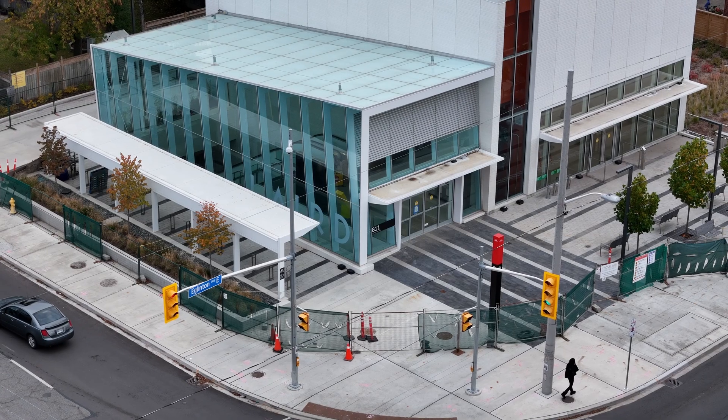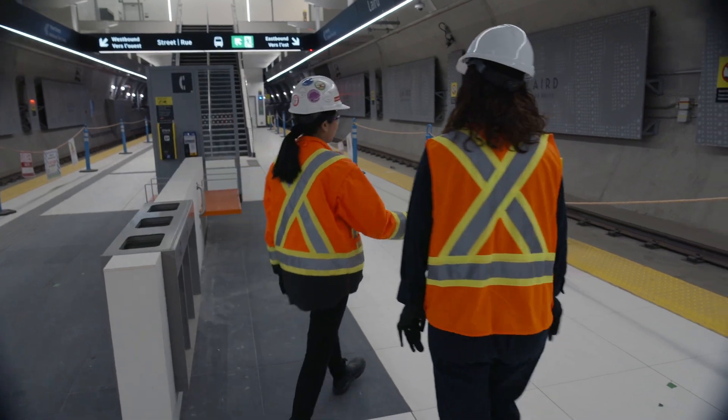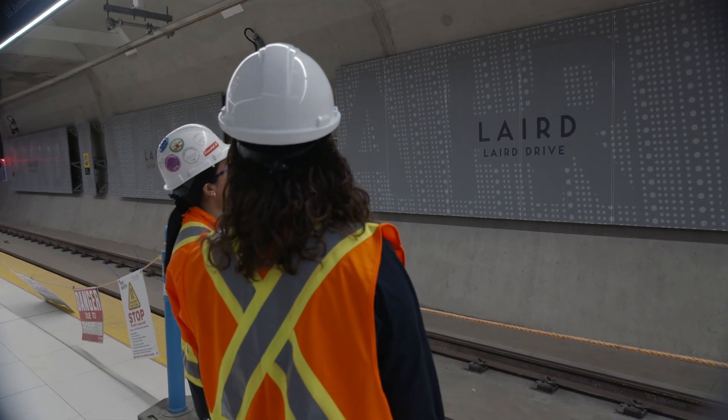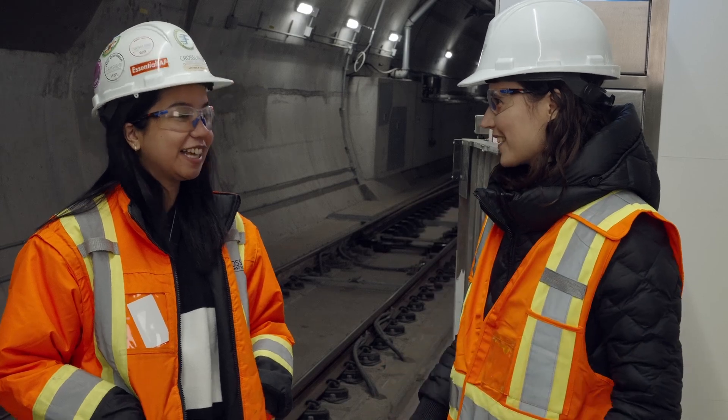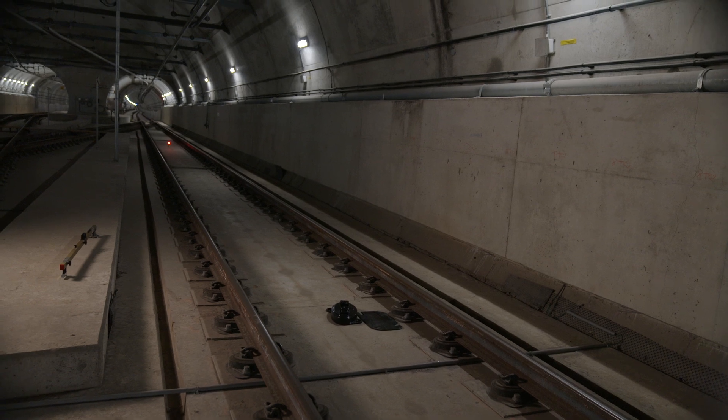Currently we are at Laird Station, one of the 15 underground stops here at Eglinton Crosstown LRT. It's really cold here — I had to put a coat on. Why is it so cold? We're very, very deep into the ground. If you look over there, you can actually see the end of the tunnel.